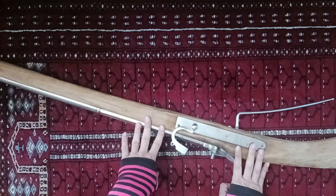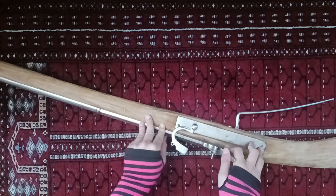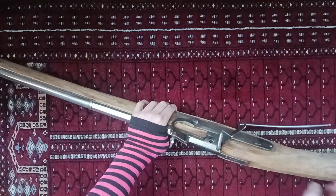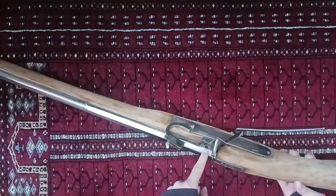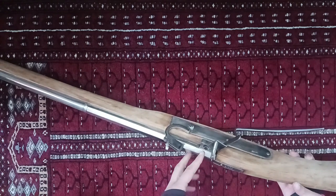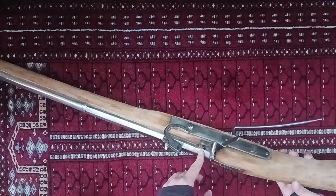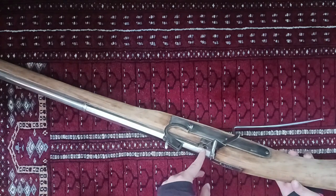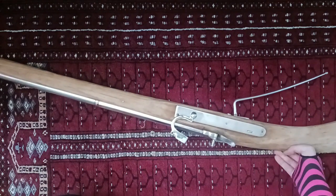These are imported from India and sold by Military Heritage in an incomplete state. Basically, for legal reasons, the touch hole is not drilled. You have to do that part yourself — get a 1/16th inch drill bit on a drill press and very carefully make that little touch hole. I did that.